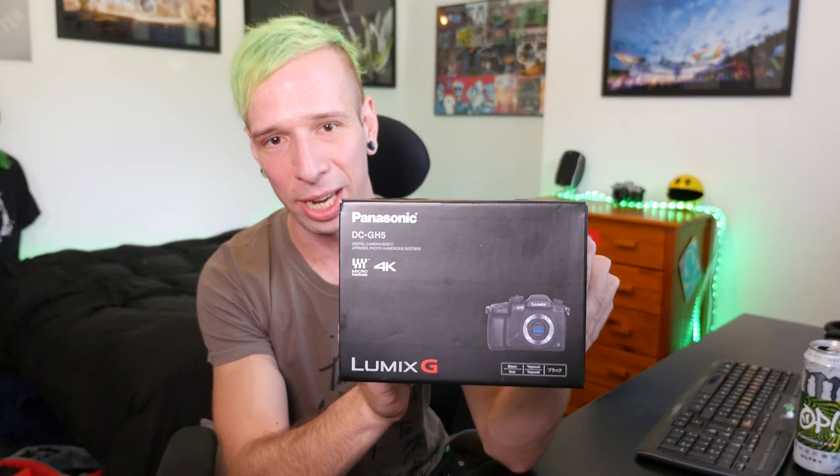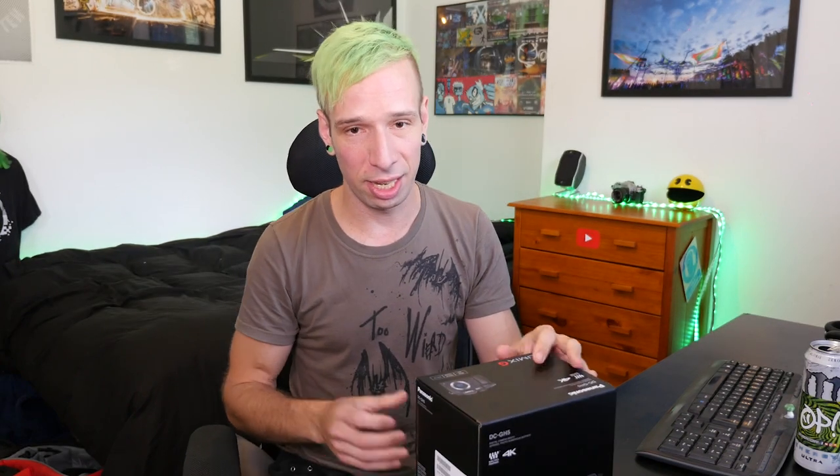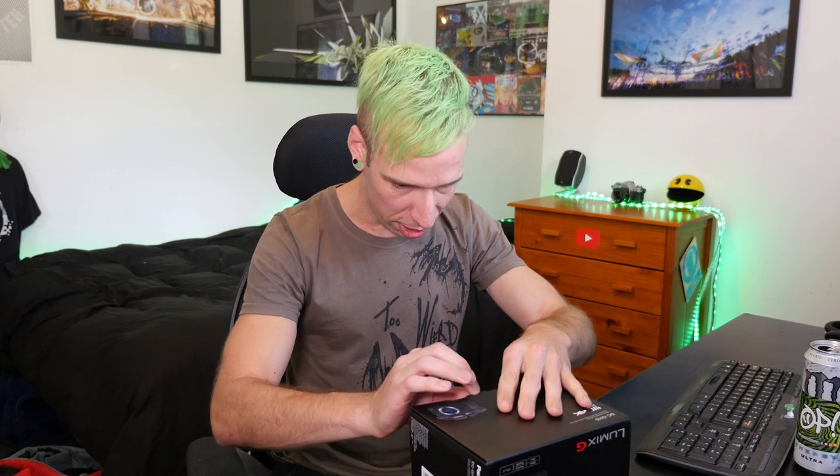It is this beast — I've got a GH5 now! Any of you that know me know I do a lot of my filming on a GH4. I've been using my GH4 for about the last two to three years. Originally with that you could do 4K at 24 frames a second and up to 96 frames a second at 1080. This beast can do 180 frames a second at 1080 and 60p at 4K, which is insane. My production quality is going to go way up. Anyway, let's actually get into it.